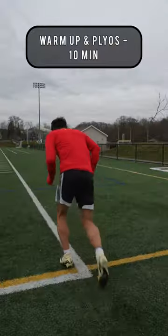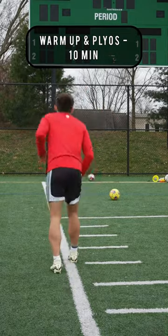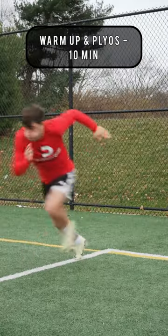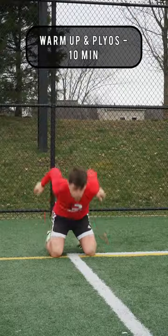As always, we're going to spend around 10 minutes warming up each muscle group, and then right after we have to do some plyos to activate those fast-twitch muscles and to increase that explosive speed.